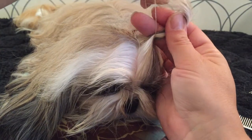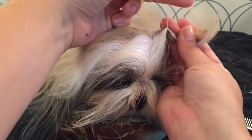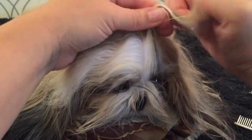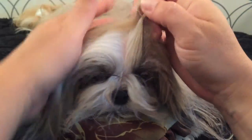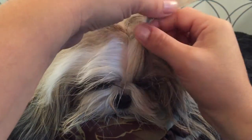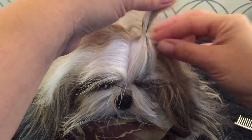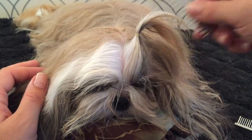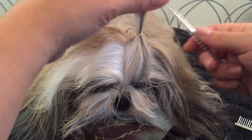I'm going to band it and leave a little bit of room right at the base so it's not too tight. I banded about three times with quarter inch bands because she's very tiny, but you can judge depending on the thickness of your dog's hair.